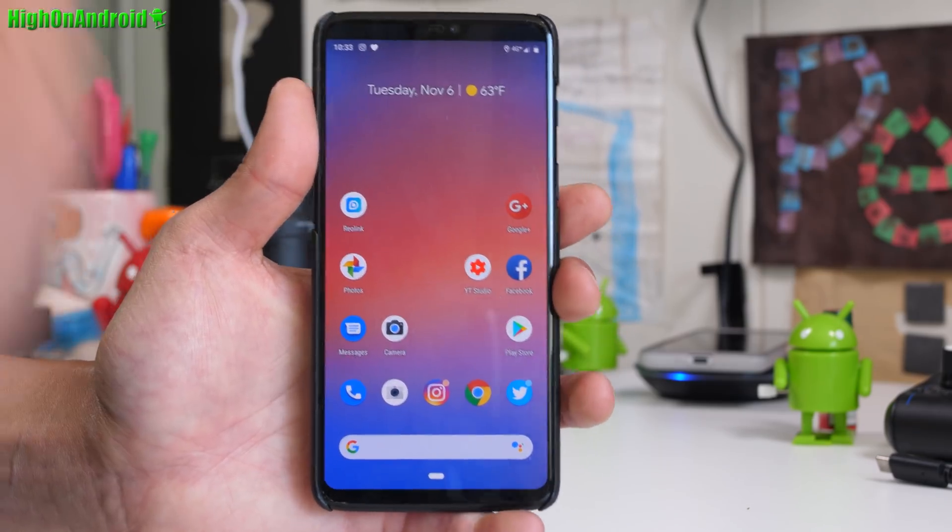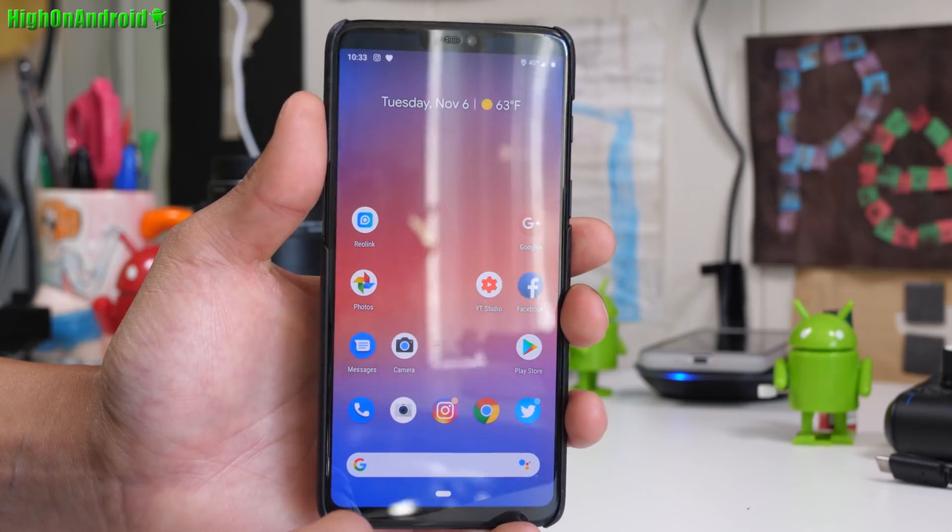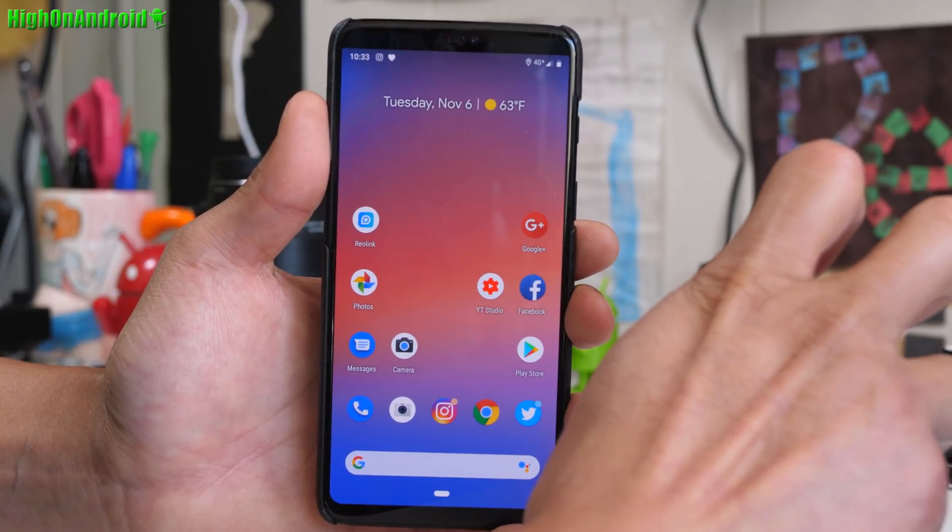You will be able to get that full Pixel 3 experience. Have a great day, and as always — Stay on Android.